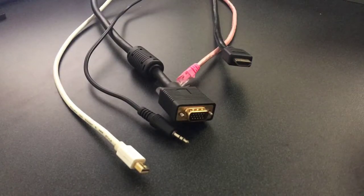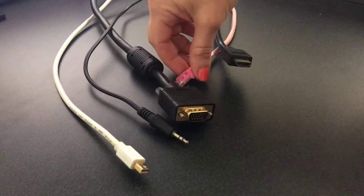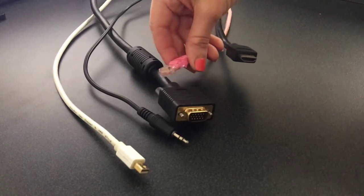This tutorial is going to go over a Crestron podium. First, let's take a look at the cables that you'll find on a Crestron podium.